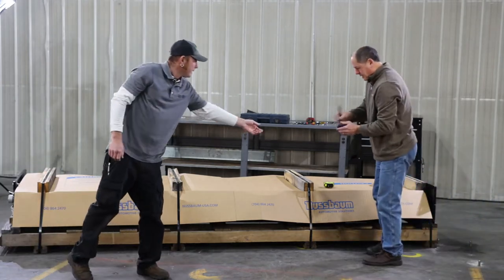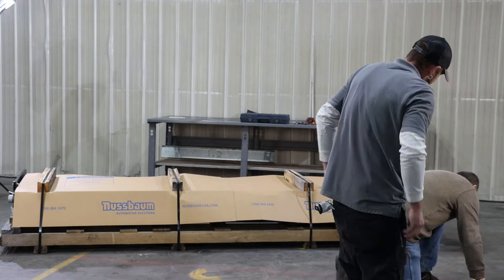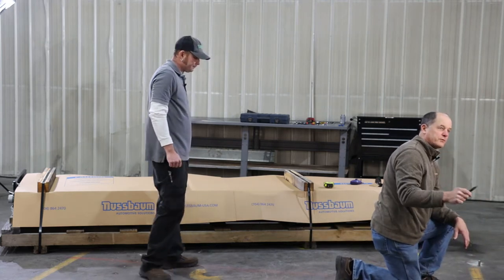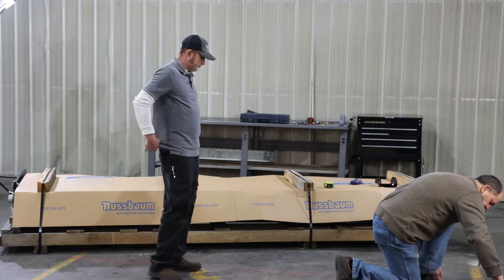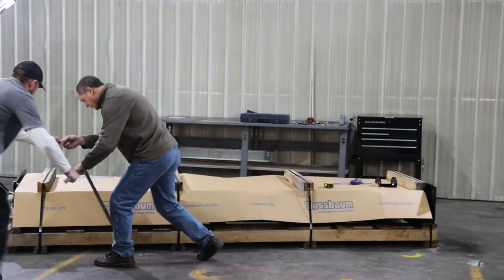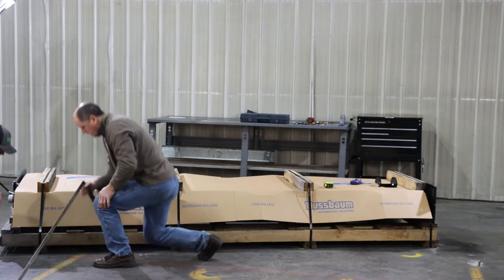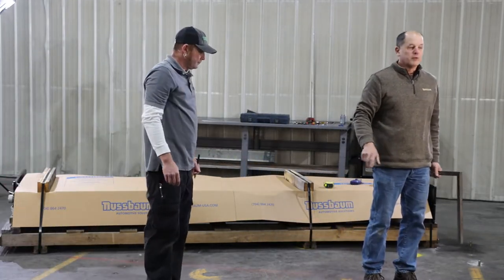We're going to take a square and lay it down on the front part, right on our line. We've already measured 124 inches because the SPL can be set up at either 124, 128, or 134 inches outside to outside. We'll line it up on the chalk line and put a pencil mark. Right at the edge of that line is 124 inches. This gives us a basic layout for the lift — within an eighth to a quarter inch of where we need to be.